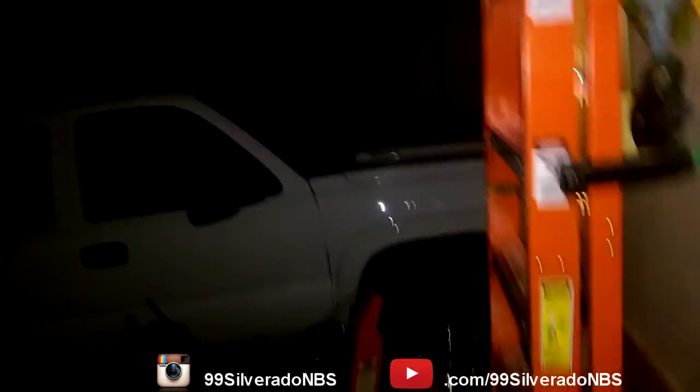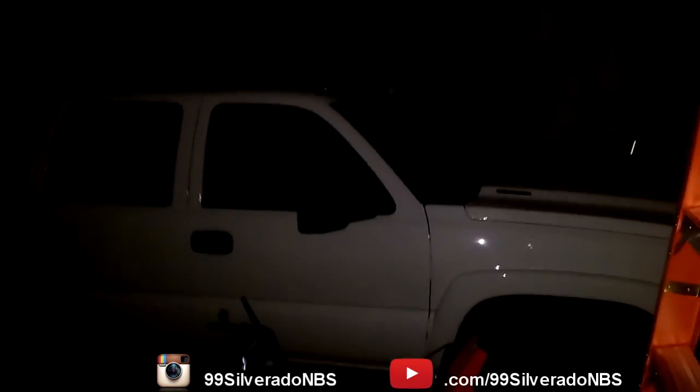But anyway guys, it's cold out here so I'm going inside. That's where we're at right now. Once again, follow me on Instagram — at 99SilveradoNBS, just like on YouTube. You guys will be the first to know things. Alright guys, have a great day.